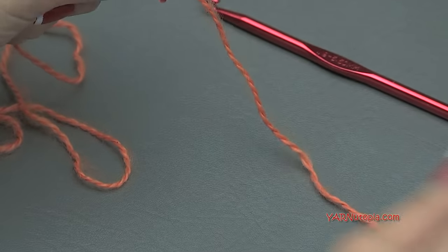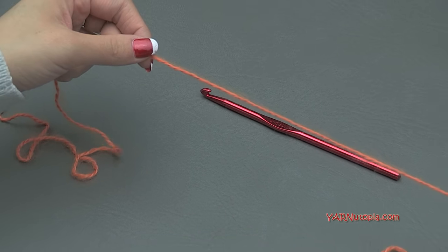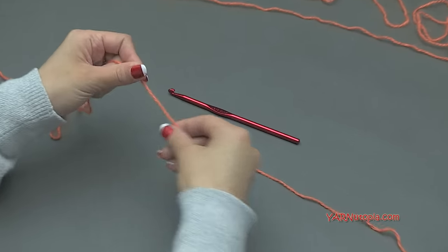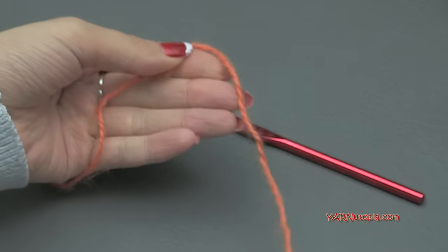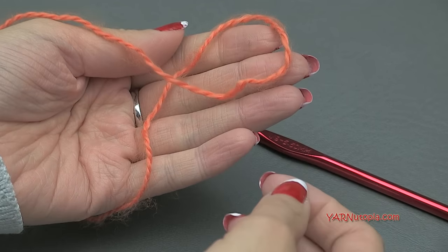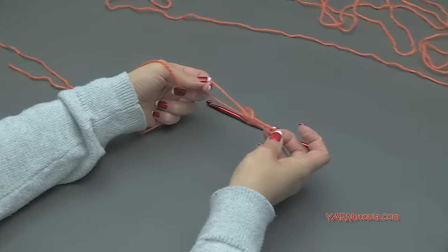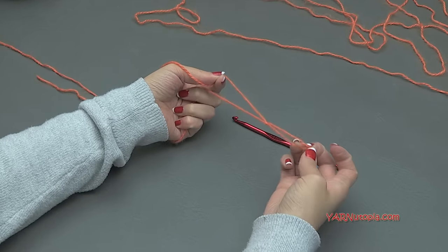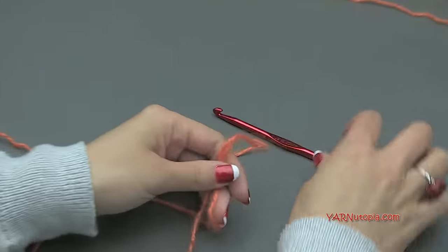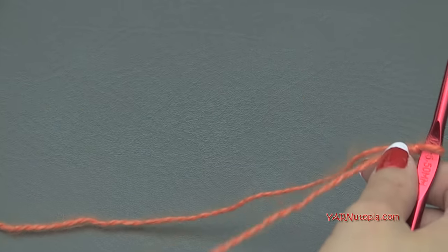To start off we need to make a slipknot, but we want to have a long strand of yarn to sew in the end, so I'm going to make this about 15 inches long. Put this strand over the top of the long strand attached to the ball of yarn, fold that down, pull that strand through, and pull tight. So I just made a slipknot but I have a long strand for sewing later. Insert your hook, pull tight, and we are ready to go.